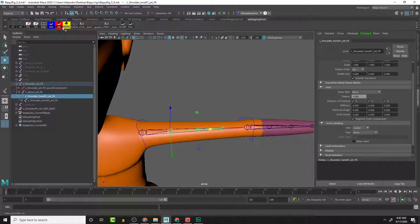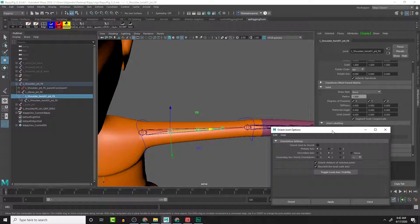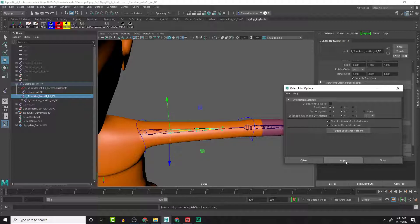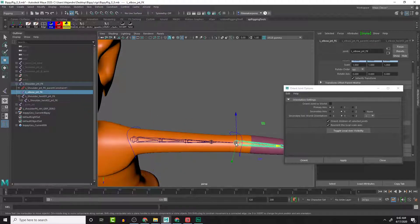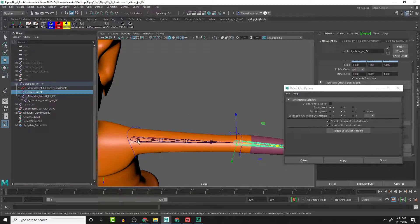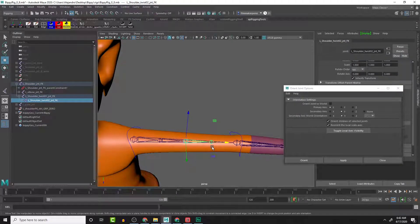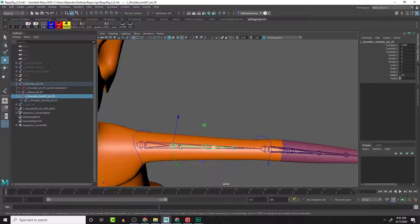The joint orient is zeroed out right here, so what we can do is go to Skeleton > Orient Joint and apply that. The X is going in the right direction but the Z is still going the wrong direction - it should be aiming the same way as these joints, so we can do negative Y and apply that. Now that is matching. Let's check this one - that one is matching, and then this one is matching. They are all matching and moving correctly, and the rotations are all at zero.